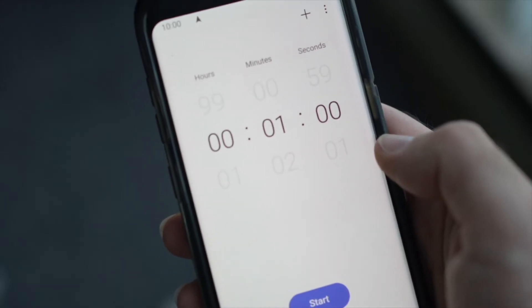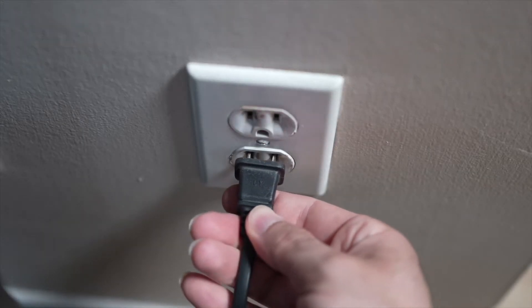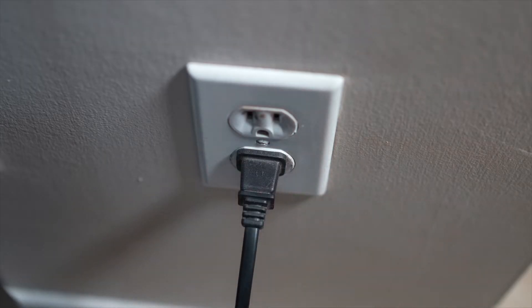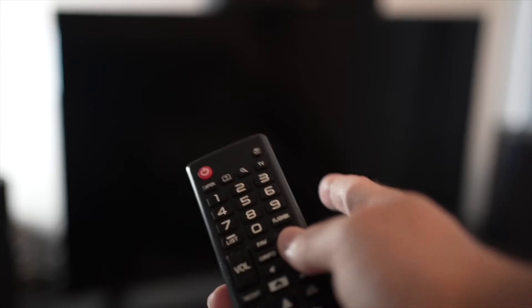Then you have to wait a full minute. If your TV didn't have a button, just wait one minute and then you can safely replug your TV into the wall socket. This is a soft reset so nothing will be deleted from your TV and the YouTube app will hopefully work.